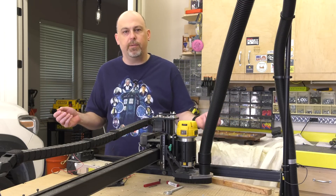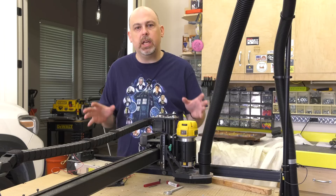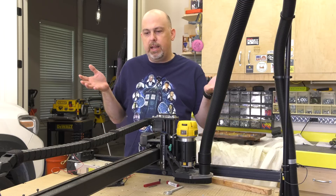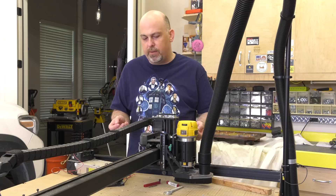So it sounds like everybody should just go out and buy an X-Carve — but not so fast. Is this machine a major upgrade over previous versions? Absolutely, there is no doubt. This machine is a fantastic upgrade over the original X-Carve, and all of these components are really well thought out and well designed — except for one thing.